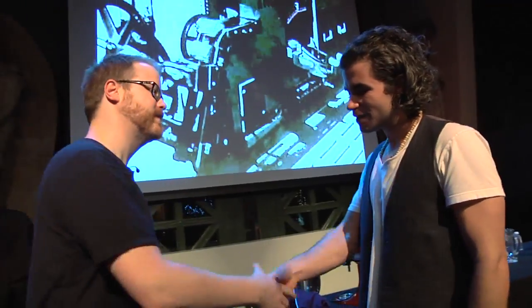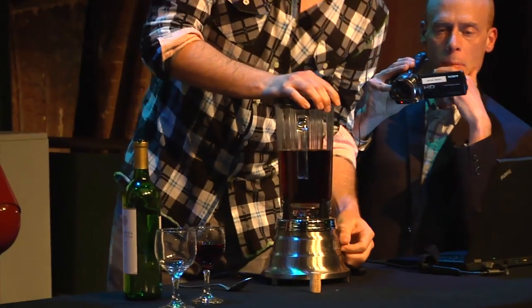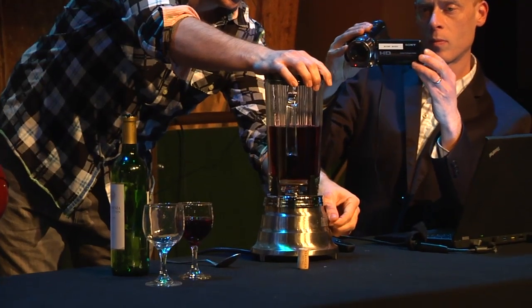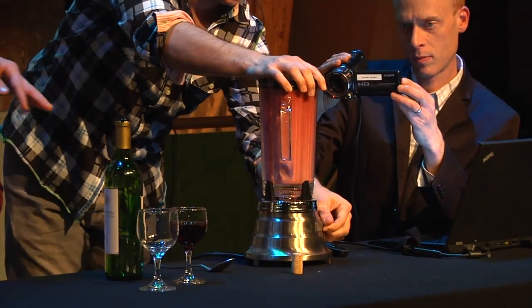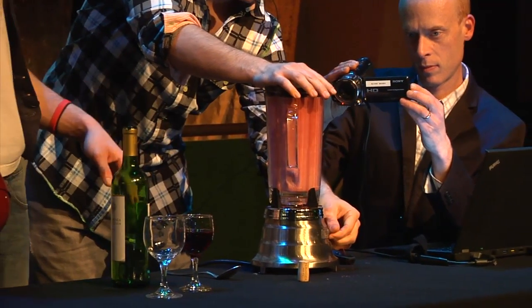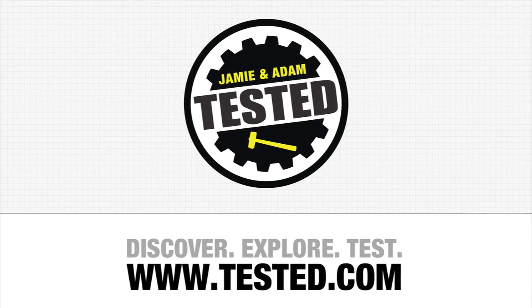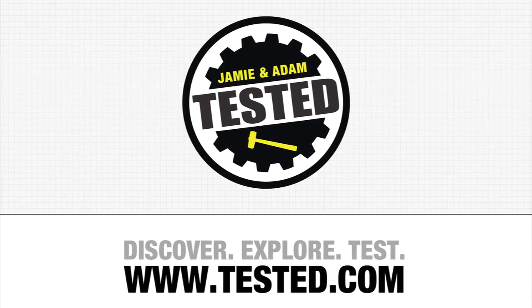Thank you so much. Pleasure, good to meet you. So this is our wine smoothie — it's getting a little bit all over the place. The idea is you go for about 30 seconds to…